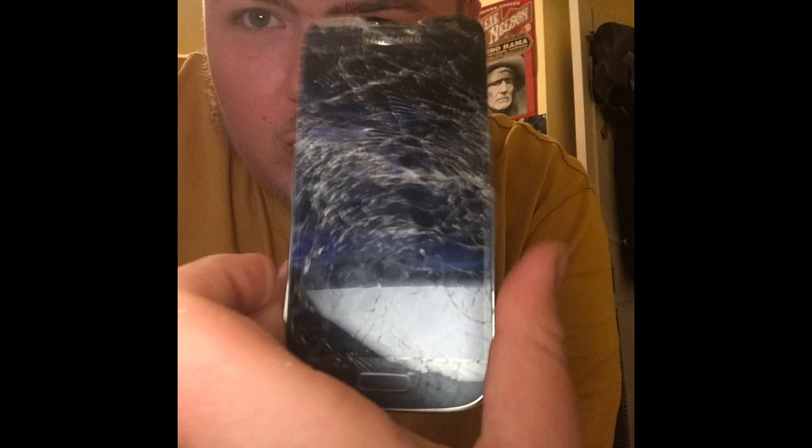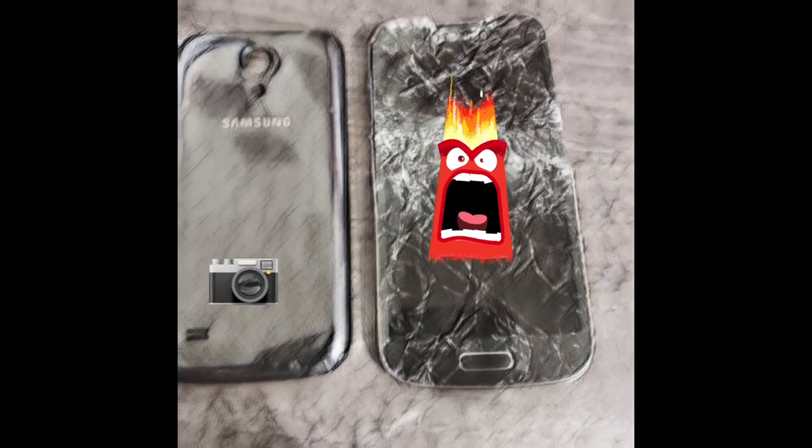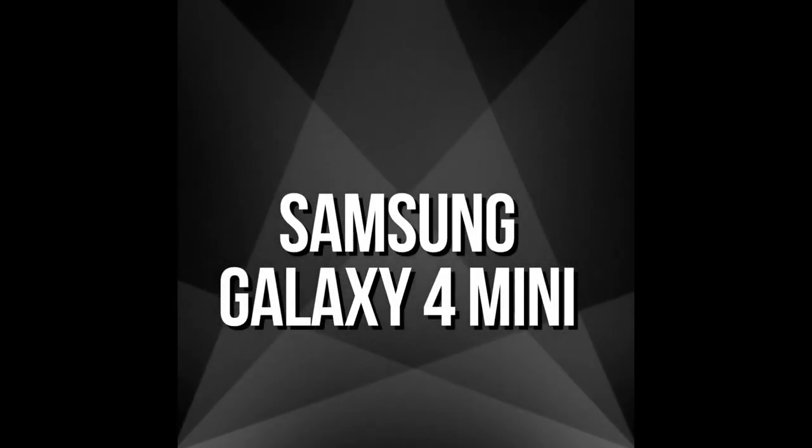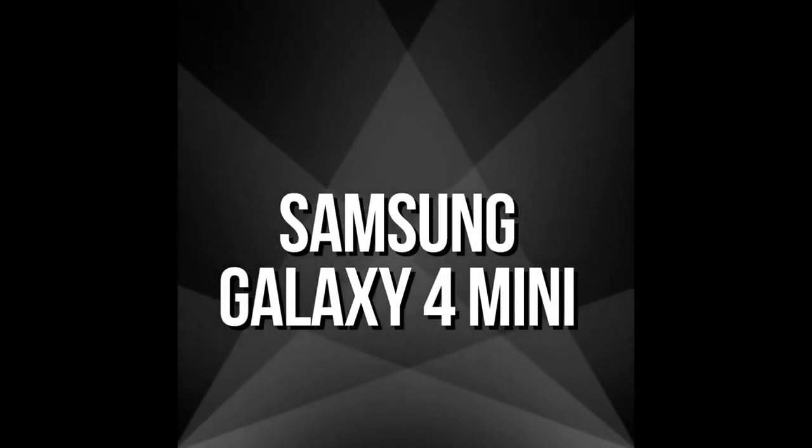You'll have to go watch it on my YouTube channel. This is what the Samsung phone looks like now. This is the end of the phone — the Samsung Galaxy 4 Mini.